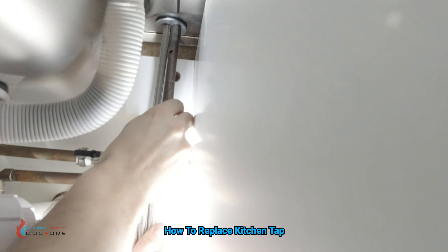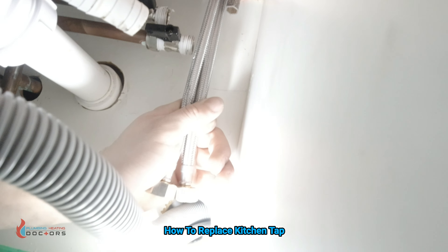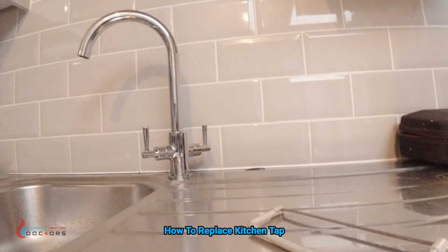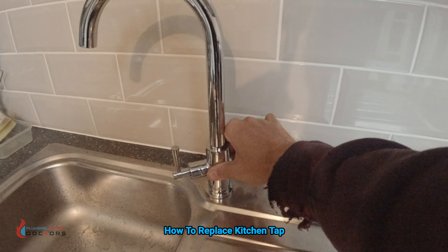So there's a little trick of the trade — he's holding those tails down to keep the tap in place and he's tightening the tap now with the actual tap spanner. The tap has bent slightly at the top which is fine — we can straighten it back up.